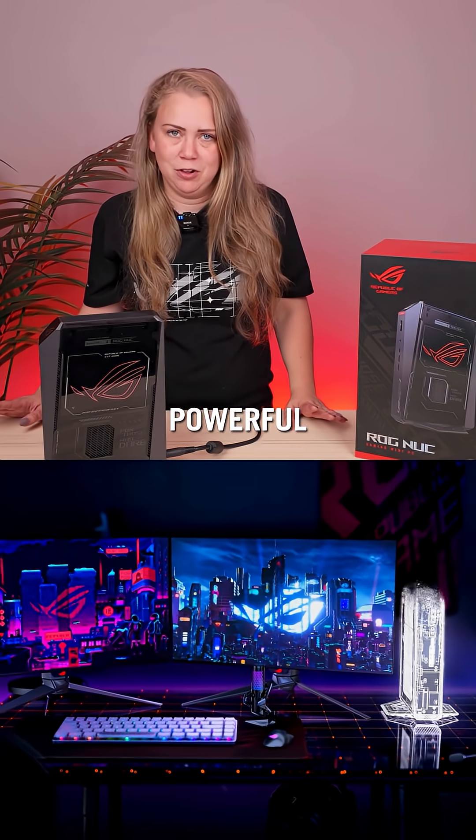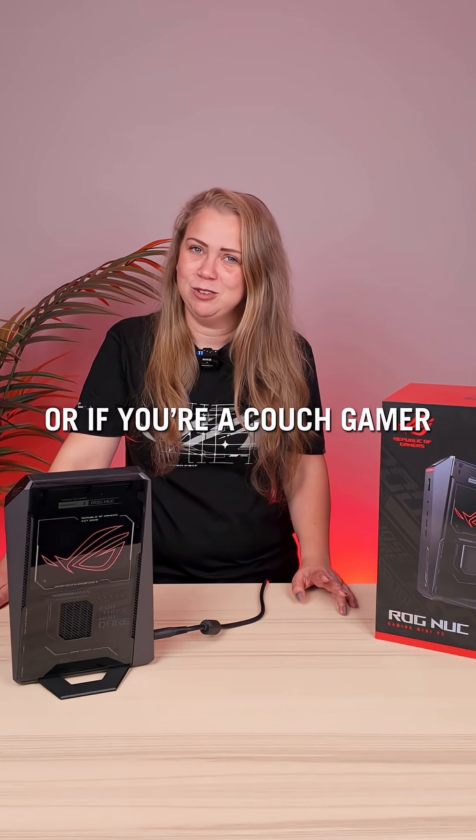Why an ROG NUC? It's small, powerful, and perfect for a clean gaming setup — or if you're a couch gamer.